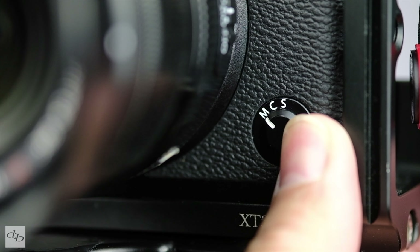Set the autofocus to AF-C if you want to shoot vlog style or continuously focus on a moving subject while shooting. Face and eye detection is worth turning on too if it's a piece to camera, such as I'm doing now.